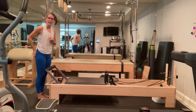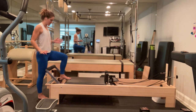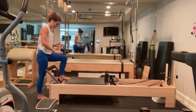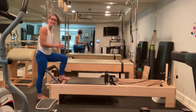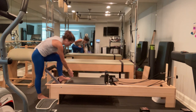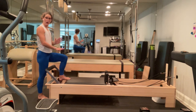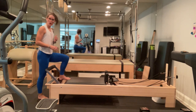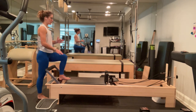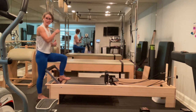We're going to do standing footwork next — parallel and then turned out. The insides of my feet are splitting the center of my machine. I have my weight equally distributed across all parts of my foot. I have a tendency to turn out, so my weight naturally wants to flip to the outside of my foot. I'm placing weight behind my big toe as well — equal weight behind my big toe, behind my baby toe, and into my heel. The ball of my foot is on the very edge of my carriage.